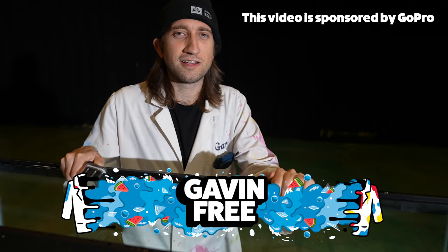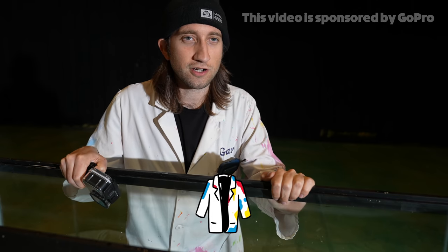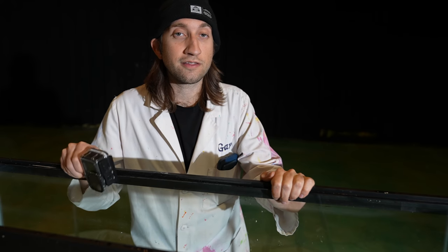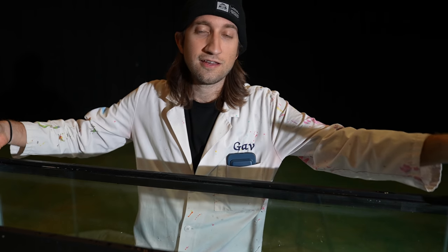Hello, I'm Gav. In this lovely slow-mo video, we're going to be recreating the effects of a depth charge against a submarine, and obviously filming it at insane frame rates. Not a real submarine — they're quite expensive — so we're going to use a scale model that fits inside this here fish tank.